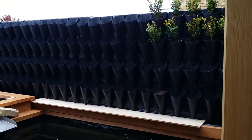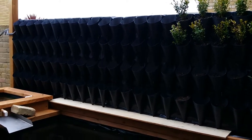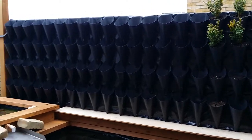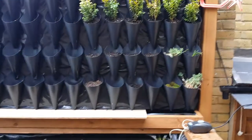It's all built out of DPC — damp proof course — membrane, made into like cones, ice cream cones, and then interlocking so that the water runs down into a small tray at the bottom.